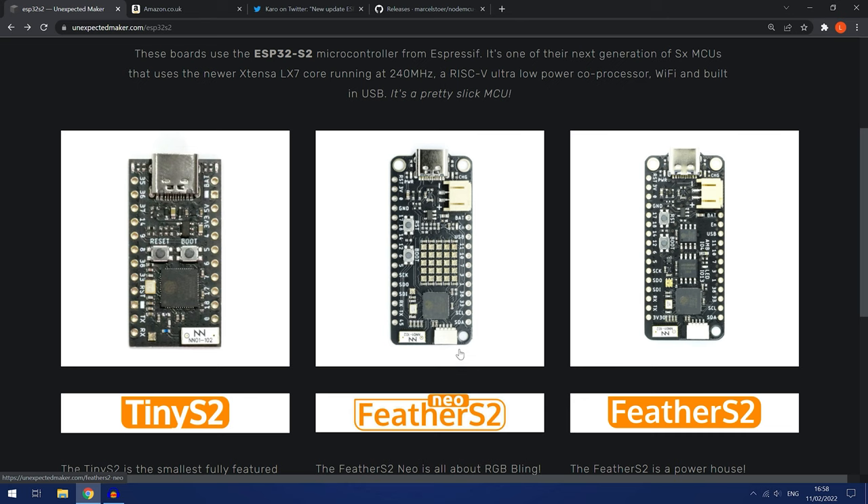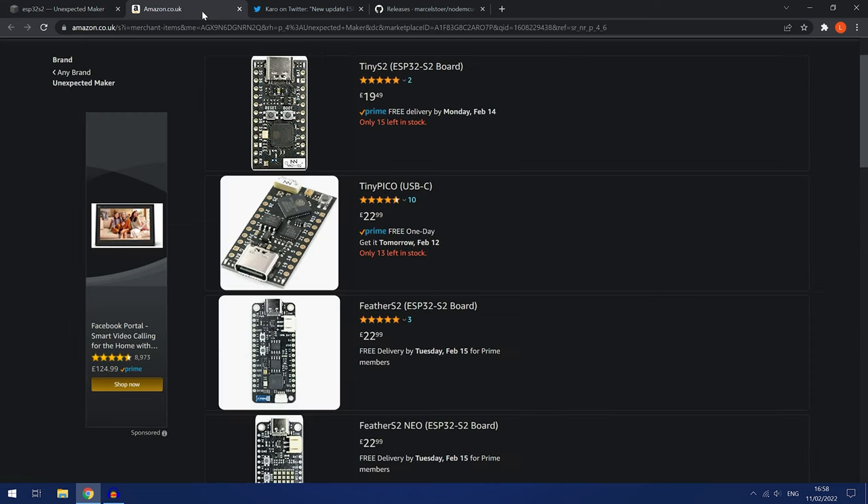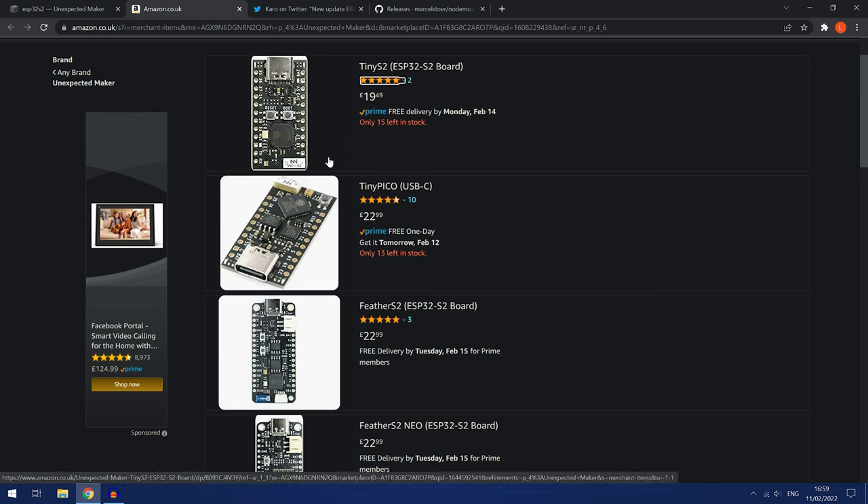I believe the NeoFeather S2 should be the same. These chips should work and I'll have a link to where you can buy them in the description — you can get them from Amazon. The TinyS2 I think is the cheapest one at about £20. Just go ahead and buy one and connect it up to your computer using a USB-C to USB-A cable. You can always use your phone charger if you don't have a spare USB-C to USB-A cable.